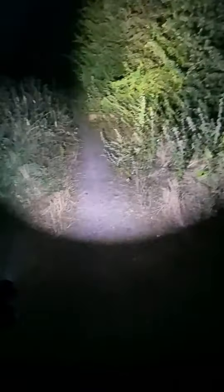Rather dark so quite hard to see. And I will pop on the headband and see how that goes.